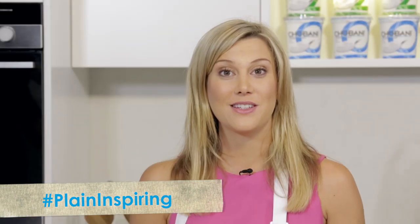Chobani are now inviting you to be creative in your kitchen and upload a photo to Instagram, Facebook, or Twitter, tag plain inspiring, and you could win a trip to New York to visit the Chobani Soho Cafe. I'm one of the judges, so make sure your creations are plain inspiring.